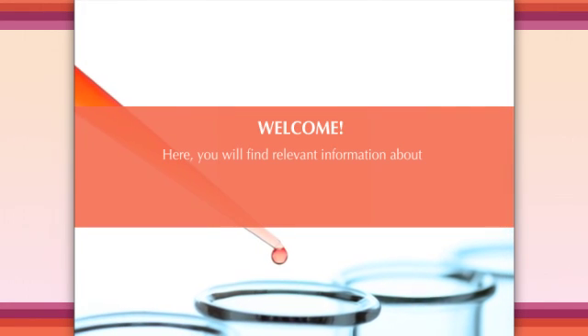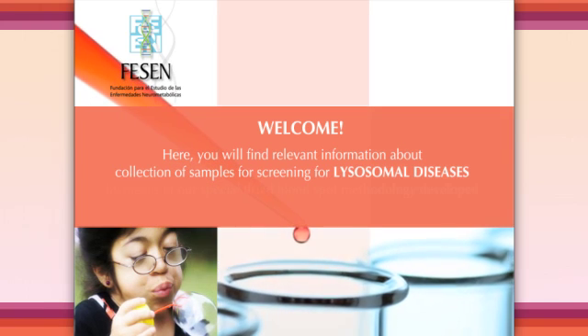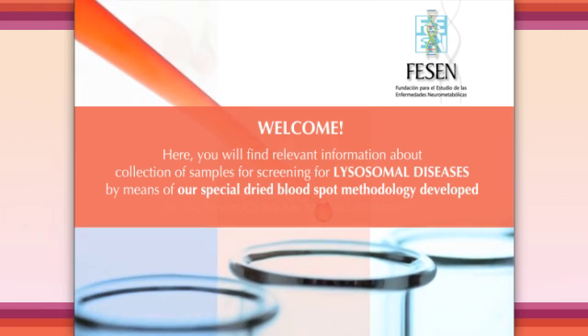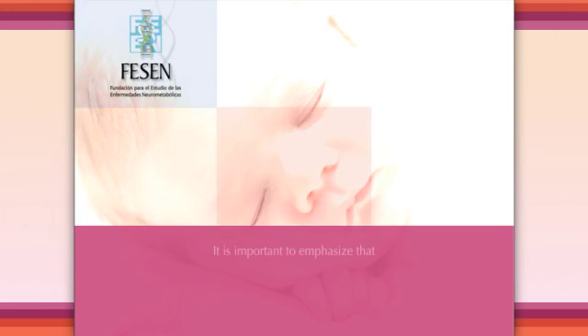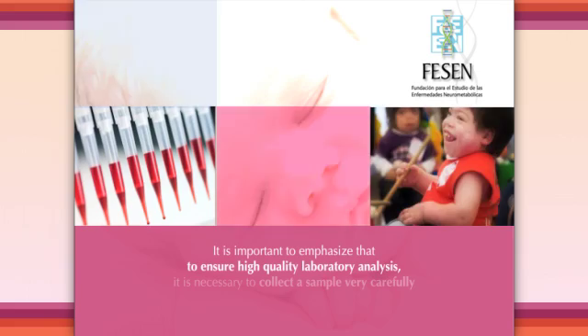Welcome. Here you will find relevant information about collection of samples for screening for lysosomal diseases by means of our special dried blood spot methodology developed by Dr. Nestor Chamoles and his collaborators. It is important to emphasize that to ensure high quality laboratory analysis, it is necessary to collect a sample very carefully by following the methods that we present below.